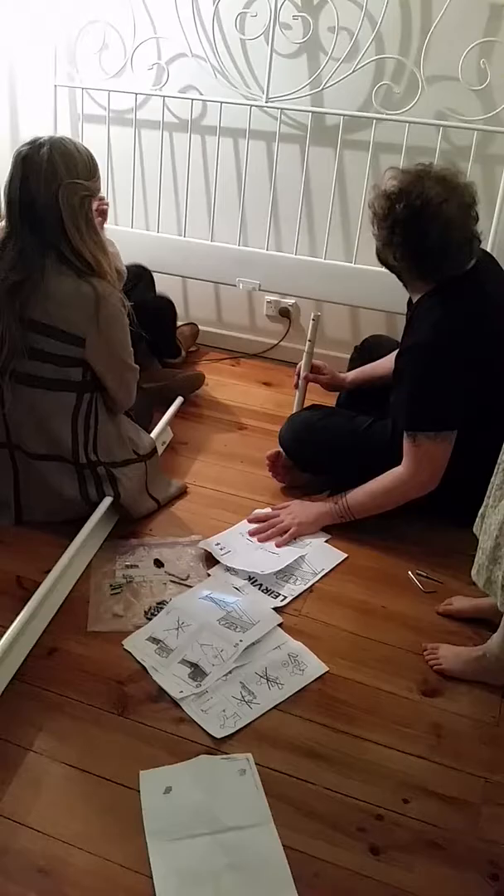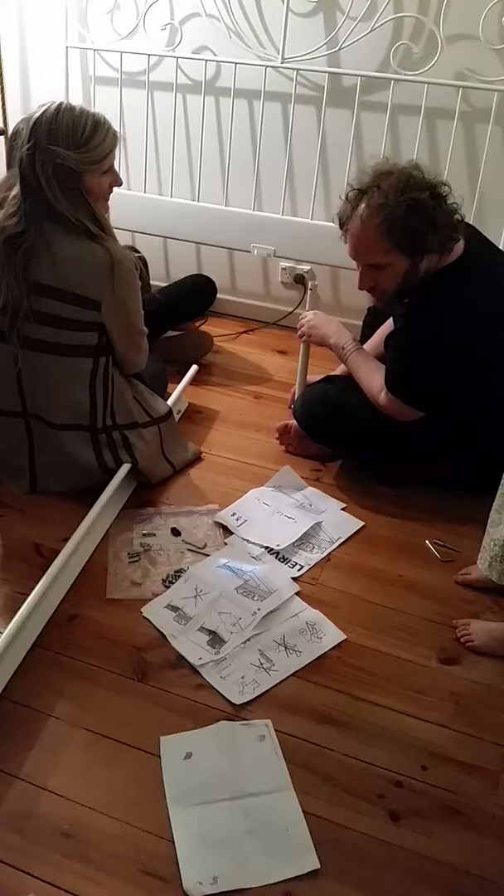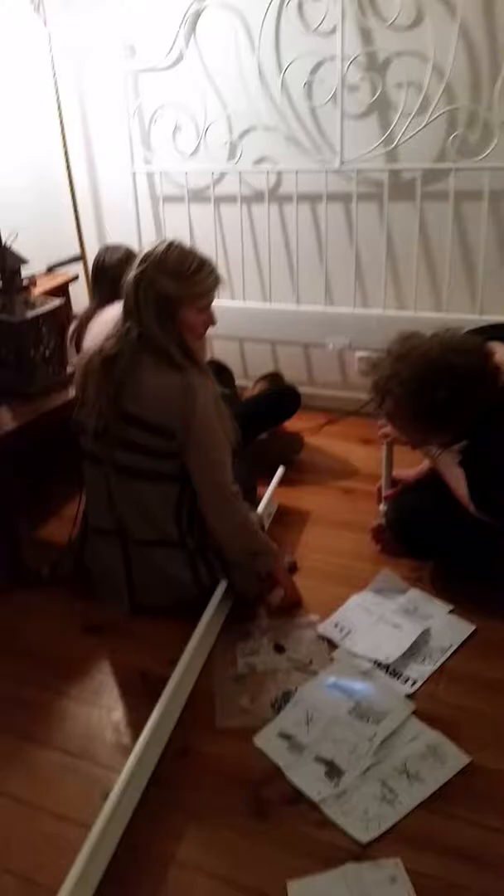Look at the guy — we had a video of this guy. Look, I know what I'm doing. I'm just going to sort it out myself. I told you it looks like that though.